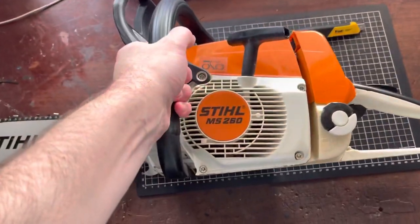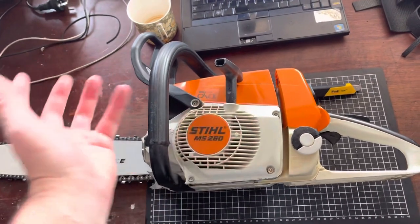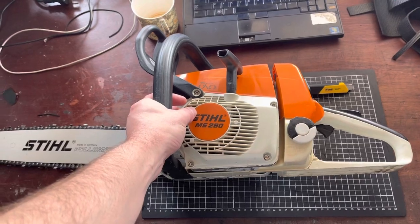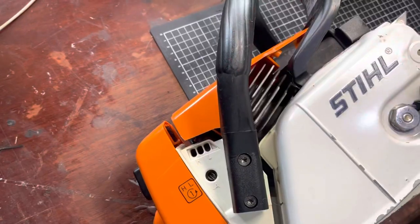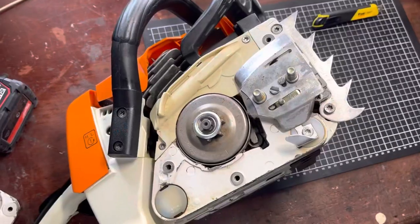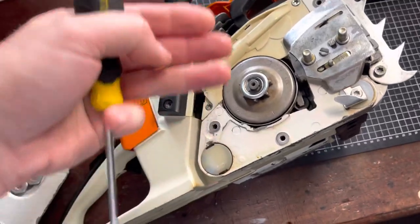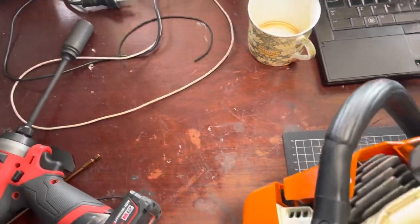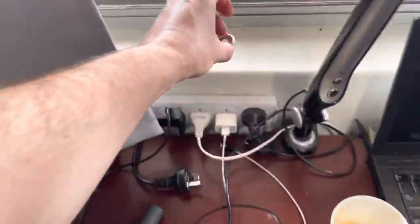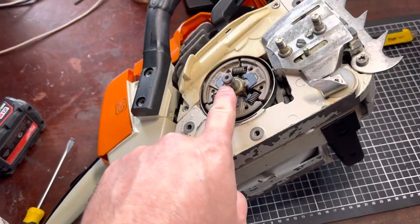So we're going to use the chainsaw - it doesn't matter what piece of equipment you're using, I'm just using this because it's what I've got. The first thing we do is pop the four bolts off and take the flywheel cover off. In this case I'm using the clutch side, the power takeoff side, simply because on the flywheel side the nut is recessed. This side is exposed, so it's easier to put the degree wheel on. Now you can see we've got our exposed shaft which we can connect onto.